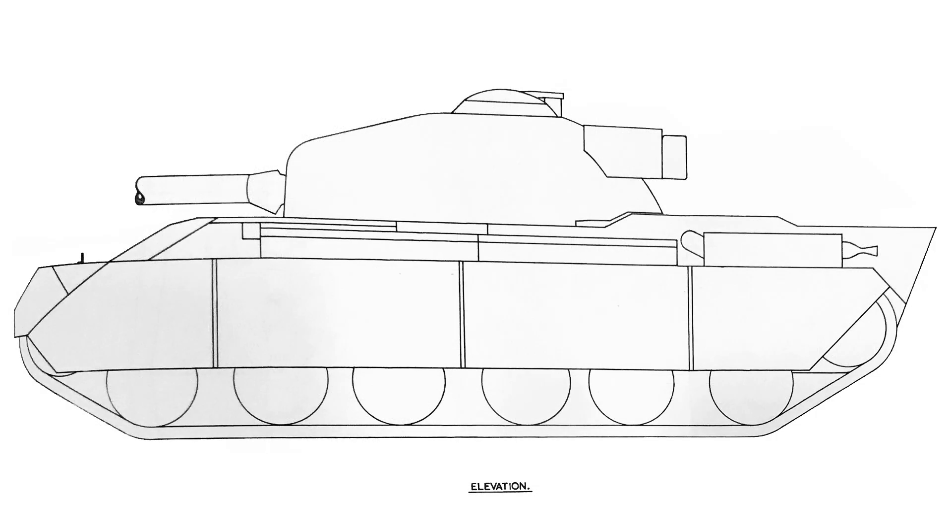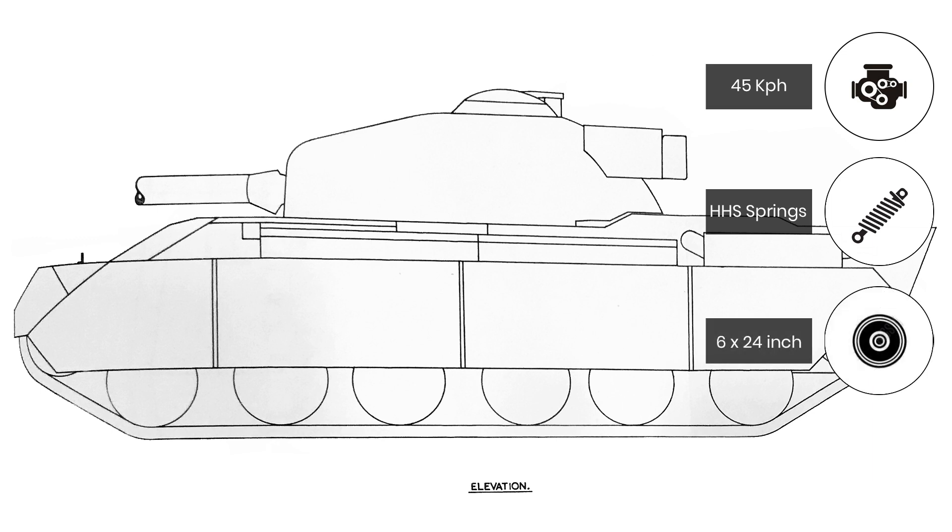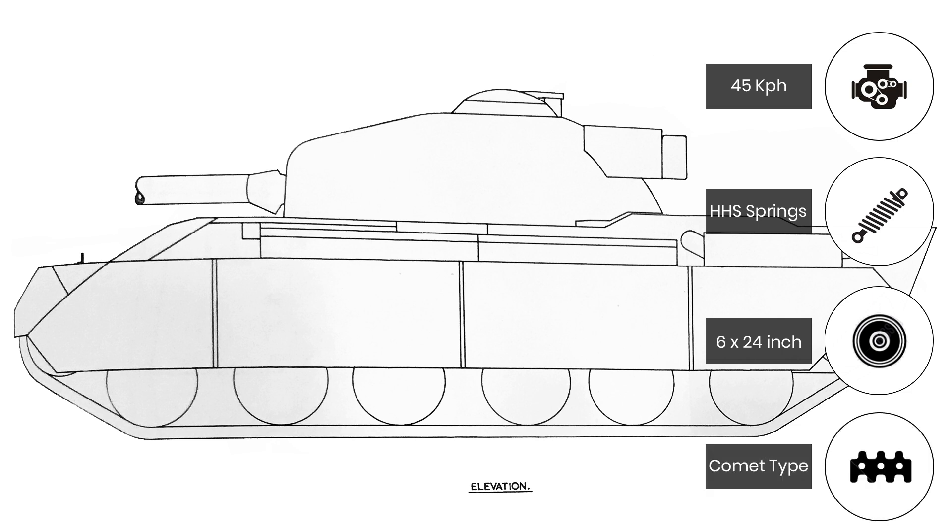The Meteorite Mk 202b was reported at 585bhp, coupled through a Merritt Brown V52 gearbox, for a top speed of 45 km/h. The suspension was provided via a horizontal helical spring HHS system to six 24-inch diameter road wheels on either side, and the track was to be the same as used on the British Comet medium tank, supported on three 11-inch diameter return rollers.